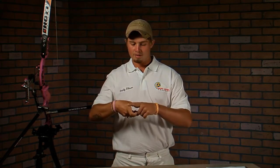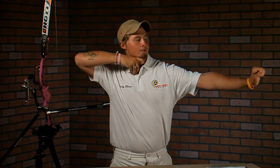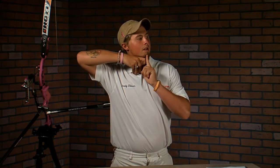Now you have these two reference points on the top of your hand and on your thumb. You're also going to have your string nice and tight into your chin and the front of your chin, and the string will also touch the front of your nose. So now you have four reference points on your face after you've achieved your anchor point.